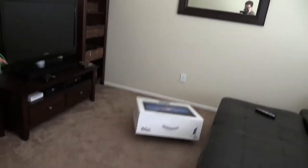Hey guys, Chef Wanktang back for another video. So as you can see, I just got back from the Apple Store, and today we're going to be doing something a little different — we're going to be doing an unboxing video. So let's get right into it.